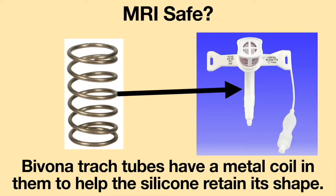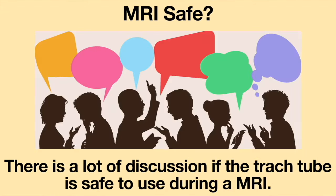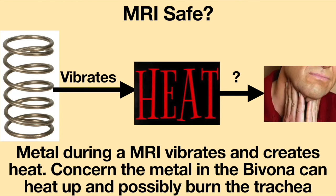Bivona tracheostomy tubes have a metal coil in them to help the silicone retain its shape. There is a lot of discussion about whether the tracheostomy tube is safe to use during an MRI. Some experts say the tracheostomy tube is safe while others say it is not. Metal during an MRI vibrates and creates heat, and there is a concern that the metal in the Bivona can heat up and possibly burn the trachea.